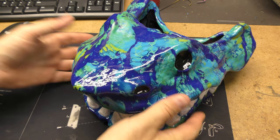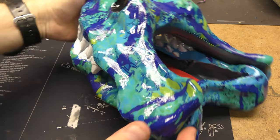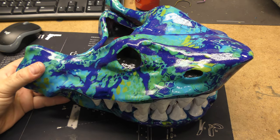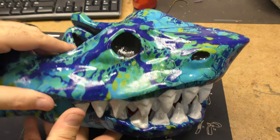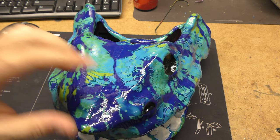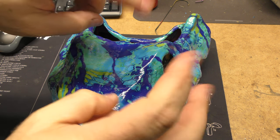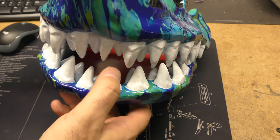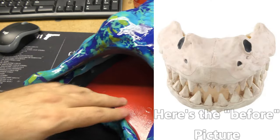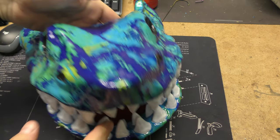And now for something completely different — this is just something I did on the side but I wanted to show you guys. What do you think of the overall project? It is a plastic shark skull — yes, that's what it is. This started life as a nine-dollar item from Spirit Halloween. A couple weeks ago we took the boys looking for costumes, and I found this sitting there in the accessories section and said I have to get that and do something with it at the shop.